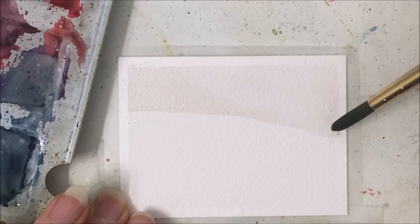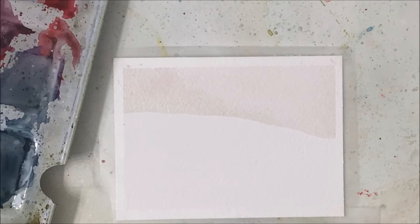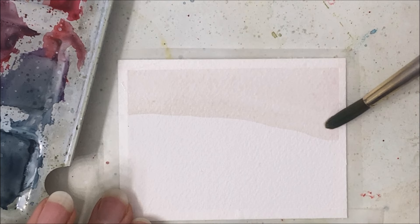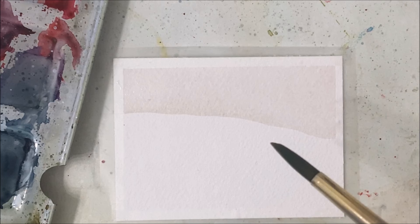This has a slight pink tinge to it because I was painting Valentine's Day tutorials prior to this one and there was a lot of red on my palette — but I like how that looks.